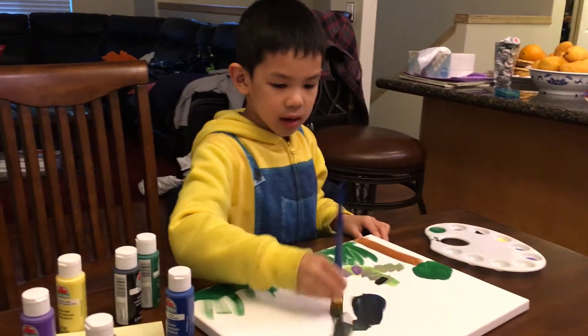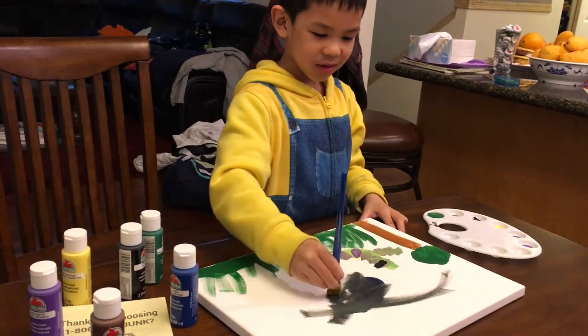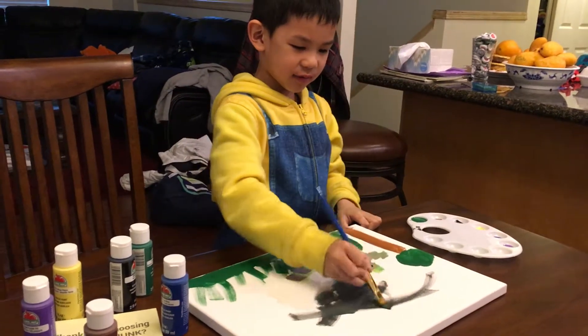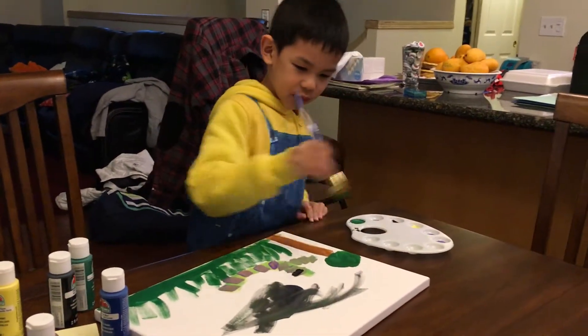Oh gosh. I'm just making it look like it's night time. This is not a weird snake, but I'm making it look like a weird snake. I call it the zombie snake — no reason.